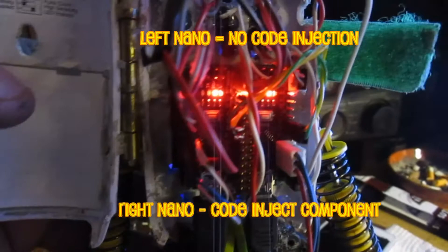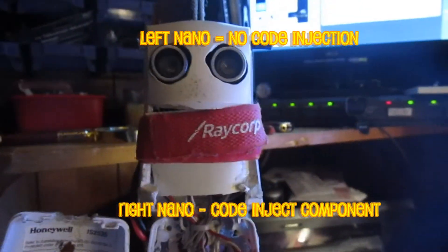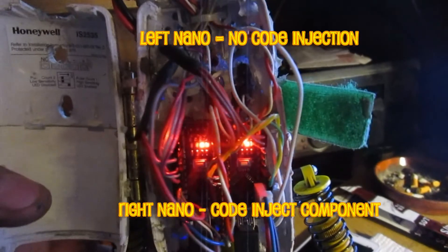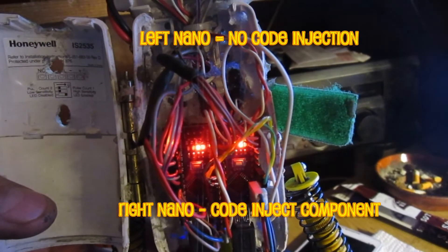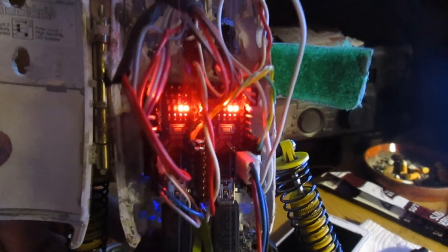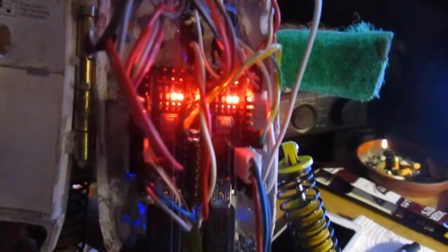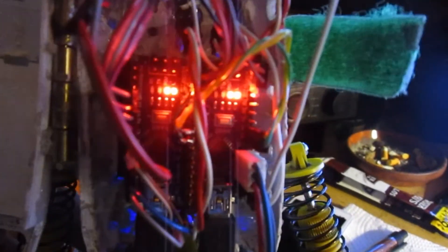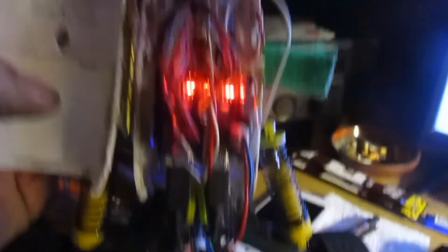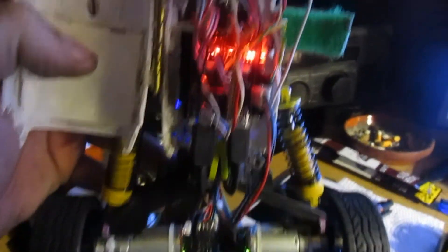Here you can see where I've loaded this code into both of the Nanos inside of Visuino. They're both blinking at one-second intervals — 1001, 1001, 1001. Both of these Arduinos have that exact same thing, and it's just the one code block. The inject code is doing that when normally it would have taken five or six components to do that in Visuino.